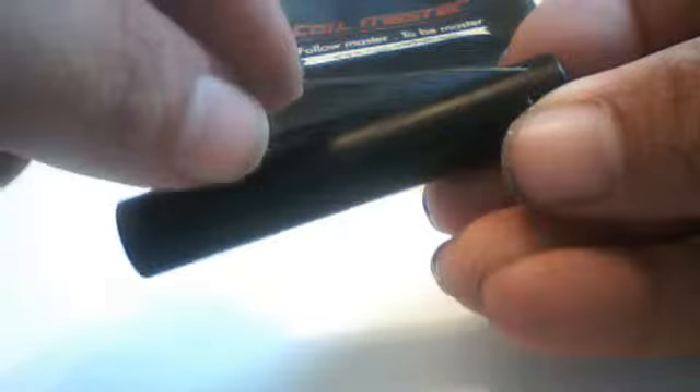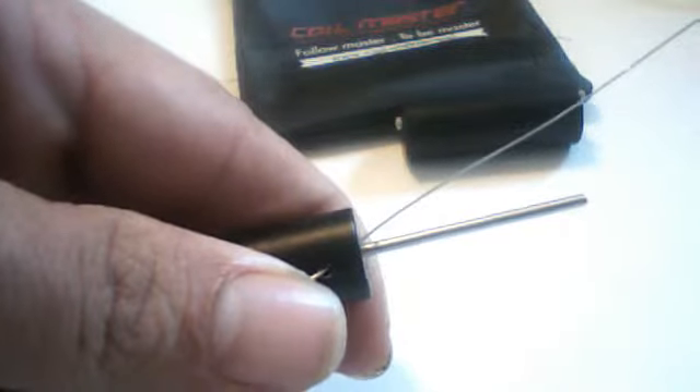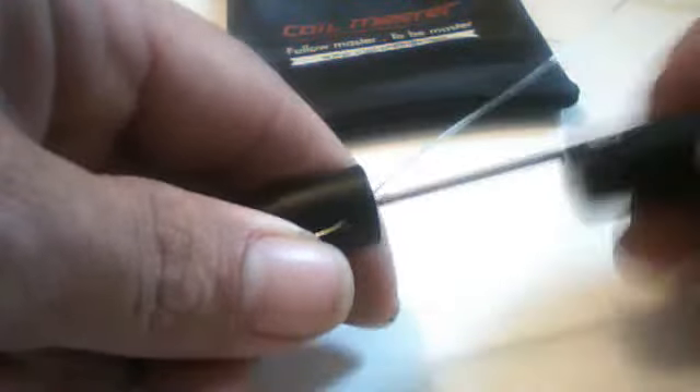We're going to start out with my thicker gauge wires because that's where I've got it set up for. You're going to slide your wire right through the top, pull it out to whatever length you want it, fold it tight. Now, from the top, that's going to be clockwise — you're going to spin that away from you. I'm using the 2mm bar at the moment.